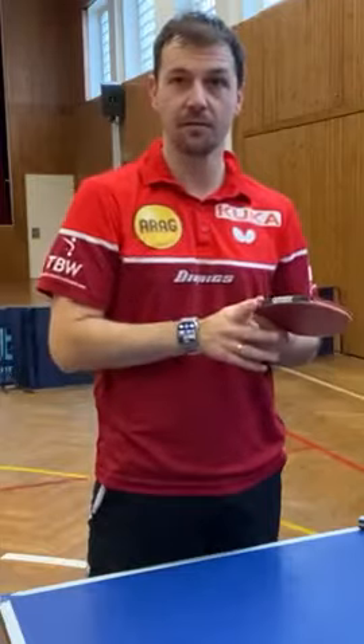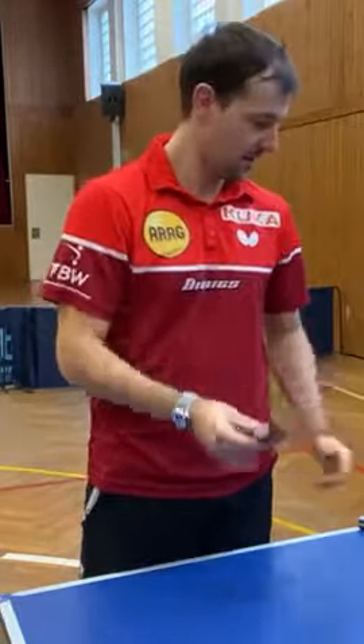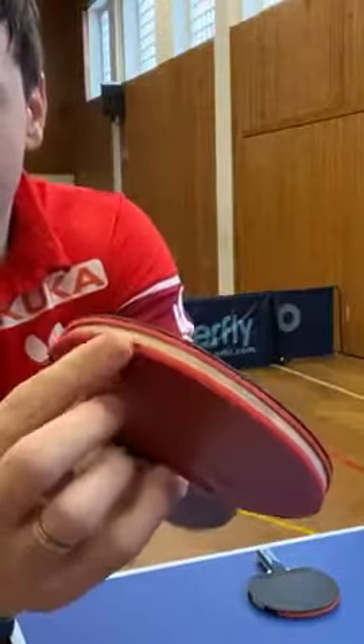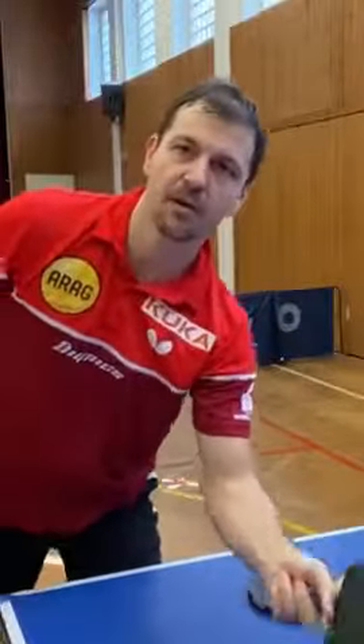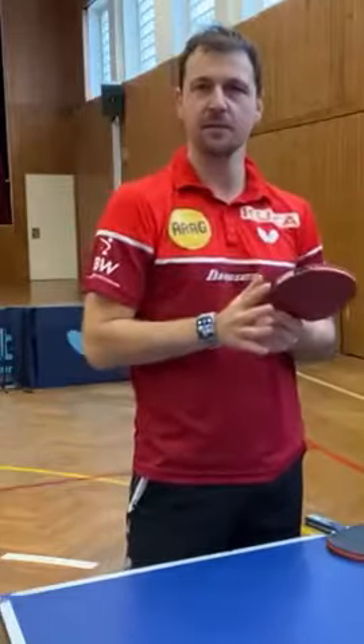I'm using an edge tape for the protection of the racket and the rubber. If I don't use an edge tape, it's getting loose when I receive. I'm often hitting the table and that's why I like to protect it a little bit.